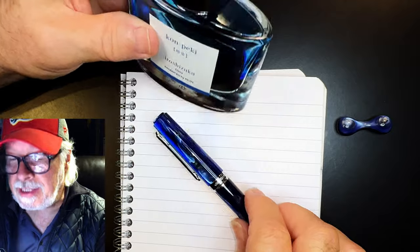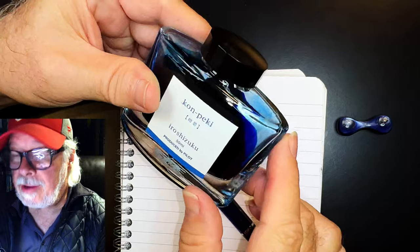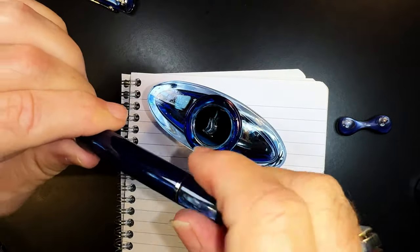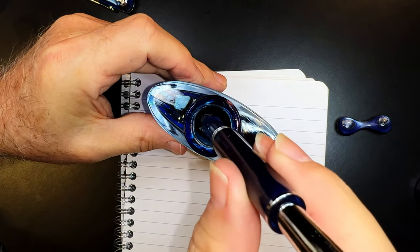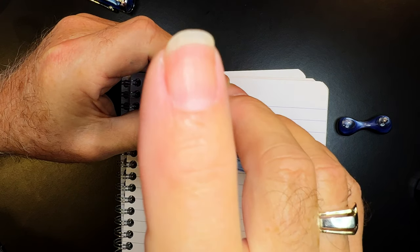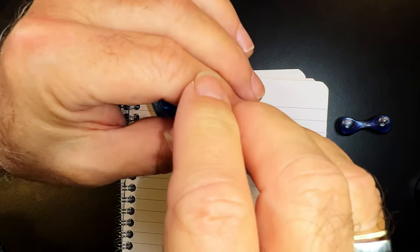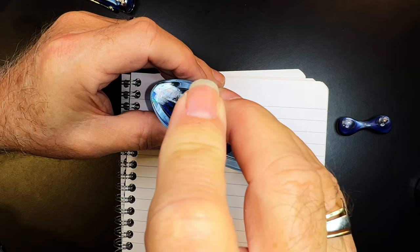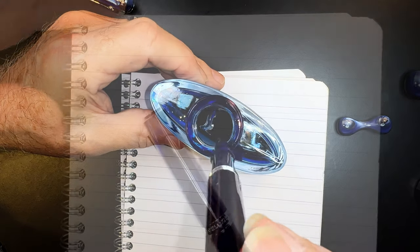Since I was demonstrating the pen empty, I need to fill it again with Iroshizuku Con-Peku. I'll screw down the touchdown, immerse the nib in the ink all the way down to the section, push down, hear the bubbles, pull up again, then push down quickly. I hear a little hiss and some bubbles. Now I can extract the nib and we're ready for the writing portion of the review.